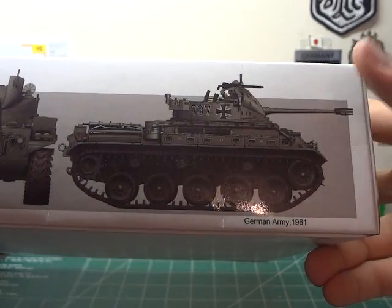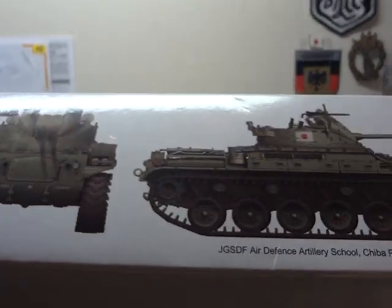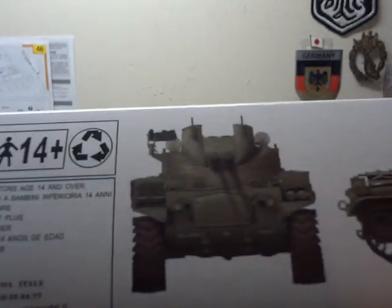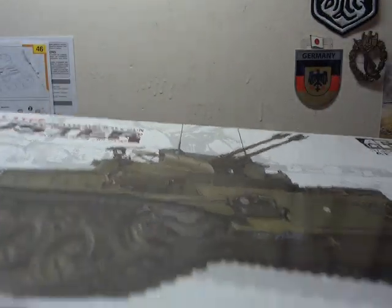We have the German Army of 1961. And we have Japan's Ground Self-Defense Force Artillery School at Jiba Prefecture, 1970s. Andy would definitely like this one. Let's take a look inside. I like that the whole lining of the box is full-color photographs of other kits that AFV has — I thought that was neat.